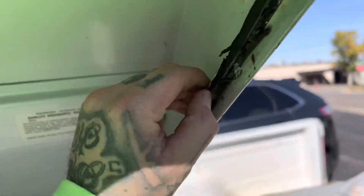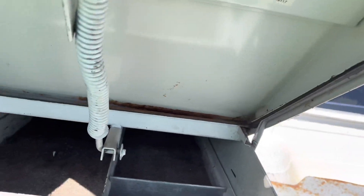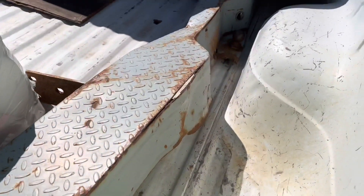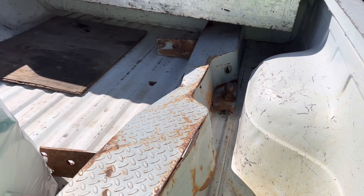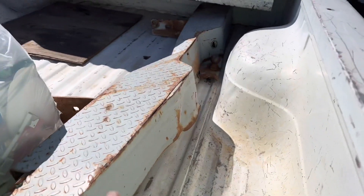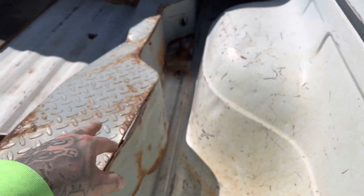I want to replace the carpet, give it a good sand, paint it black. I took off the bumper, which was mangled obviously, and it didn't have a hitch because of the bumper. I don't like the hitches that are on the bumper like that.